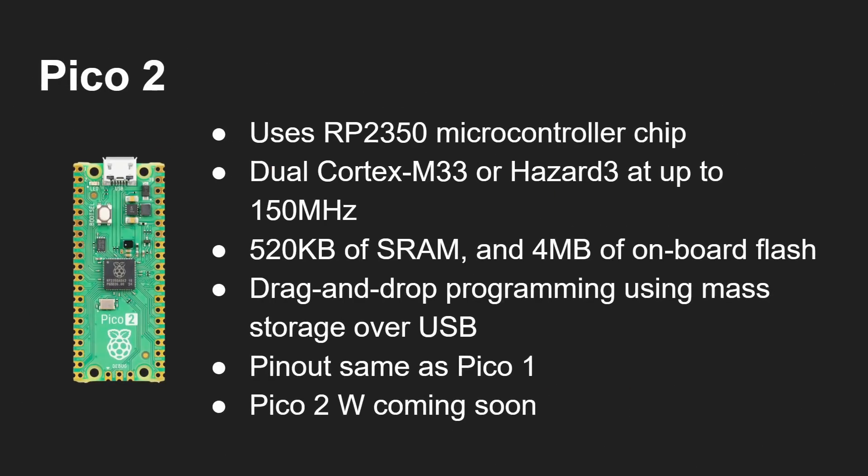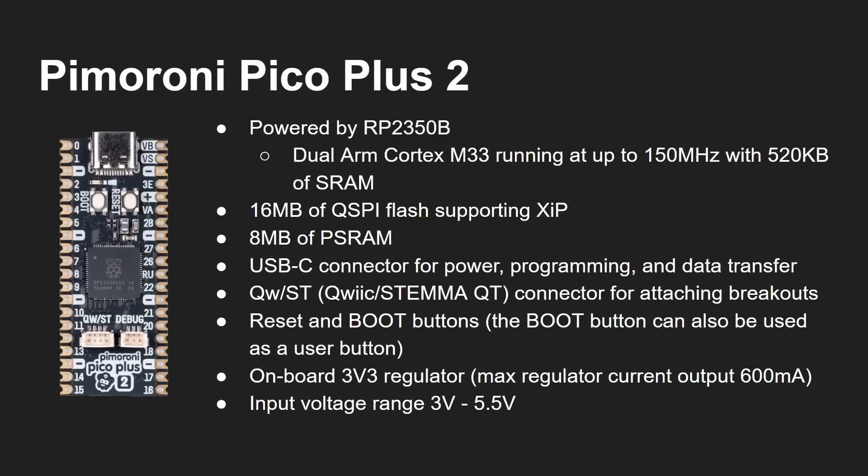Raspberry Pi has announced the Pico 2, using the RP2350. It can boot as either M33 or Hazard 3, has 512K of SRAM and 4 megabytes of onboard flash, and supports drag-and-drop programming just like the original Pico 1. The pinout is the same as the Pico 1. A Pico 2W is coming soon. There are plans to port Piccolo OS to the Pico 2, with the Cortex-M33 expected to work similarly, though there may be adjustments going from ARM v6 to ARM v8.